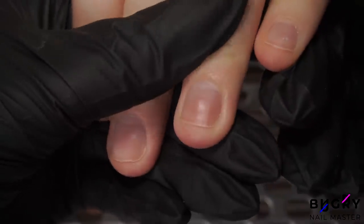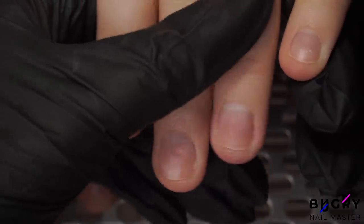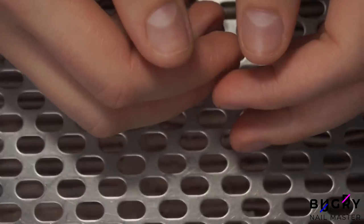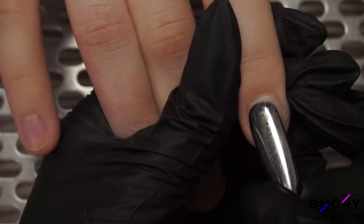This is my lovely client Dasha. She does bite her nails, so as you can see they are a little rough and uneven by the edges. But today we are going to do a complete transformation and we're doing extensions.